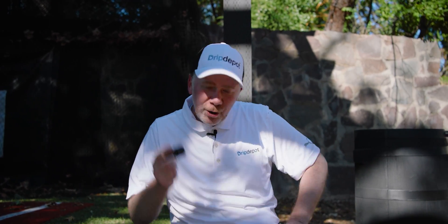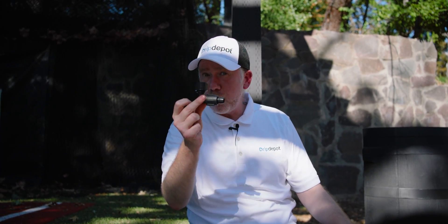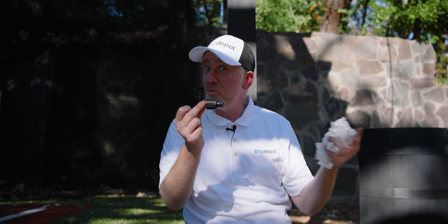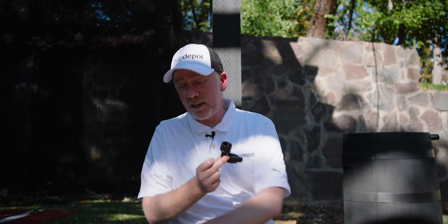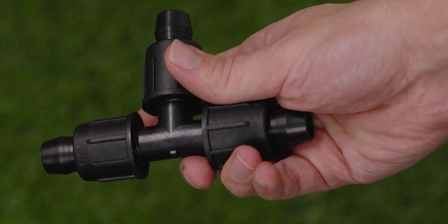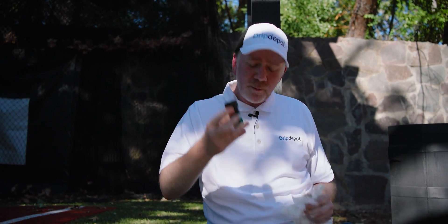Hose-thread-by-tubing adapter goes under your head assembly and it's the part that connects your mainline to the head assembly. I also brought one that's an elbow shape because the spigot on a rain barrel is really low to the ground, so I thought this might be handy — it's better to have it and not need it than to need it and not have it. Here I've got our half-inch tubing tee that we're going to use to split our mainline into two different directions, plus some couplings just in case I make some bad cuts. I brought three — that's how much I trust my cutting ability.